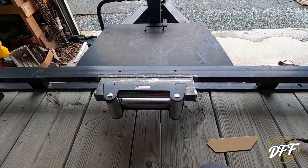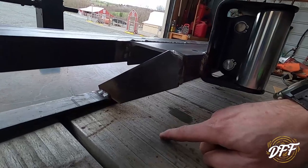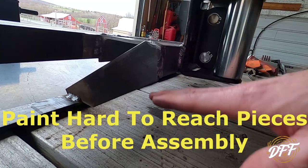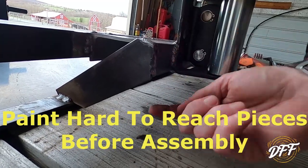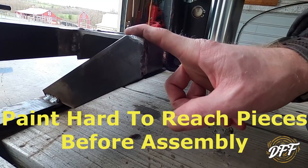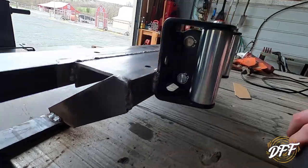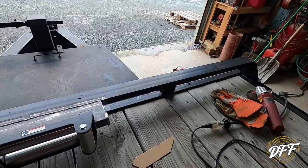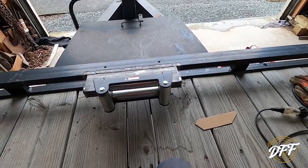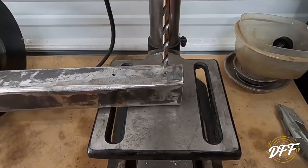I guess I only made one mistake so far, and that is I wasn't thinking about the distance between here and here. I thought the channel was taller. I did not paint the underside of my new channel, so I had to try and stick the spray can upside down and try to paint that some. I should have painted the underside before I welded it on there. Try to think ahead. Again, I'm not a professional fabricator, but any of those little things that you think of ahead of time sure make life easier later.